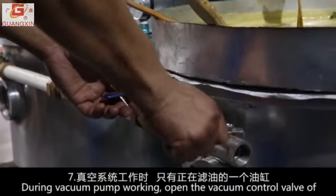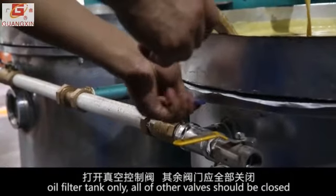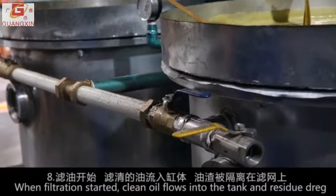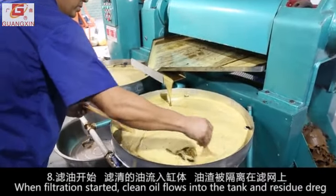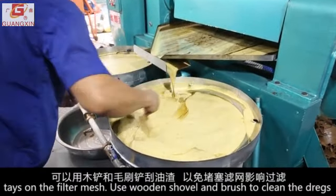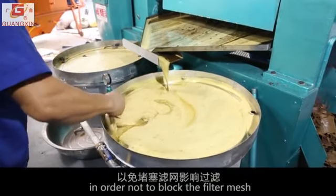During vacuum pump operation, open the vacuum control valve of the working oil filter tank only. All other valves should be closed. When filtration starts, clean oil flows into the tank and residue dregs stay on the filter mesh.